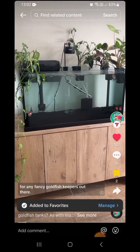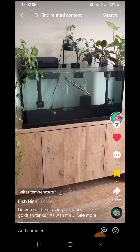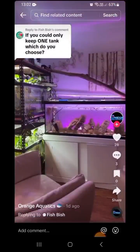I have a question for any fancy goldfish keepers out there — do you run heaters in your indoor tanks? And if so, what temperature? Or do you just keep them at room temperature? Because I'm at the point where I really just want to take the heater out of this tank.